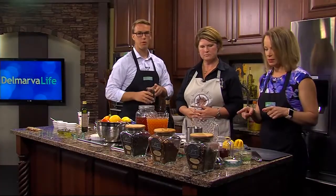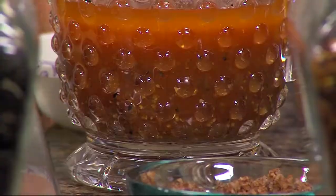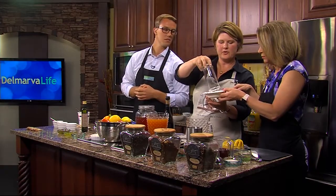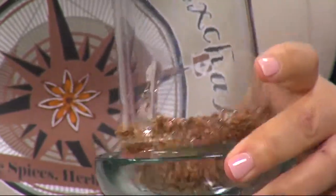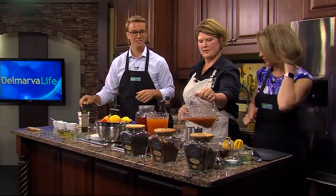Next we have tomato juice with our Bloody Mary mix and a little vodka. What I also want to show you is how to use our blends on the glass itself. You can use a simple syrup or a light corn syrup to rim the glass, and then this is our Bacon Salt — you can do this with salt or sugar. This Bacon Salt is actually vegan, so there's no actual bacon in it, but the flavors are very convincing.